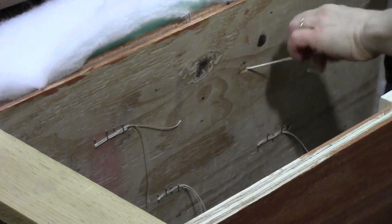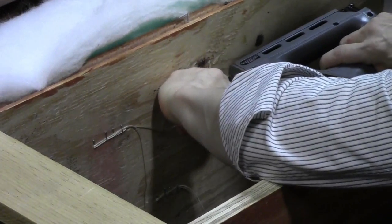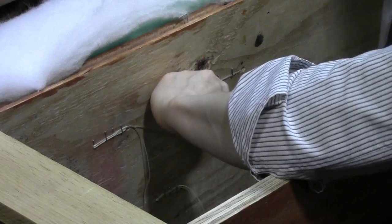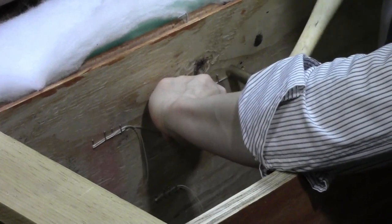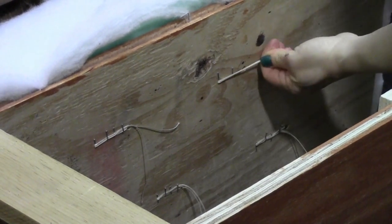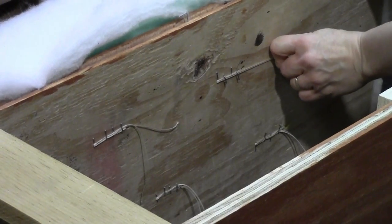I'll demonstrate how to finish off this cording on the underneath side of the plywood. I pull the button nice and tight, then pull it to one side, get the staple gun in there, and make sure I have two staples. They're a little loose and I want the staples a little bit longer than normal because I want to be able to pound them in. Then I pull it back in the other direction and staple it again.